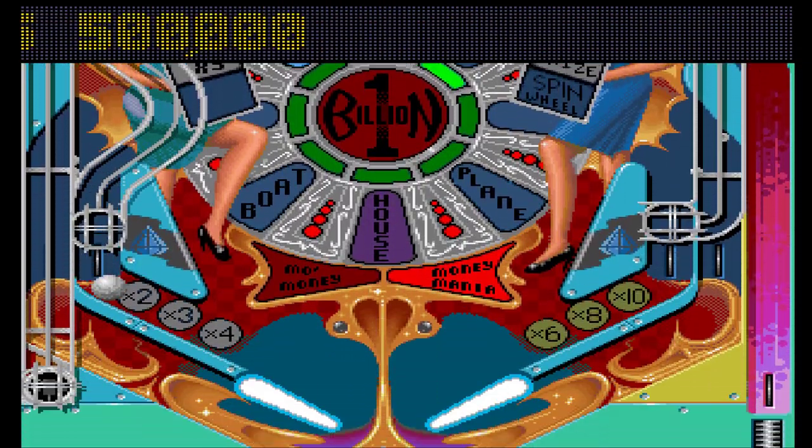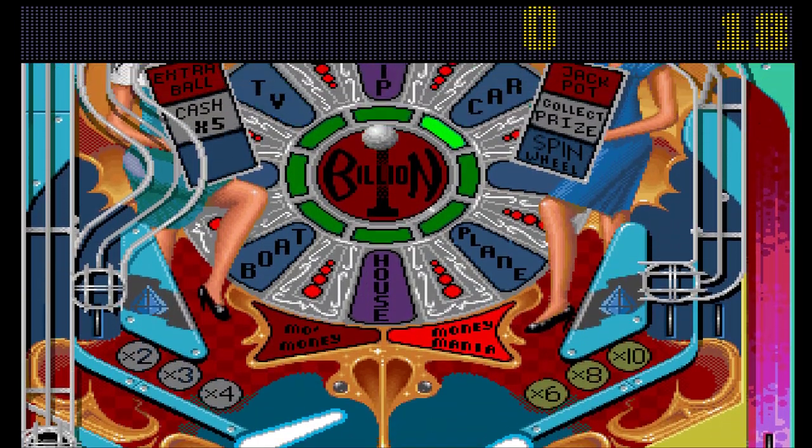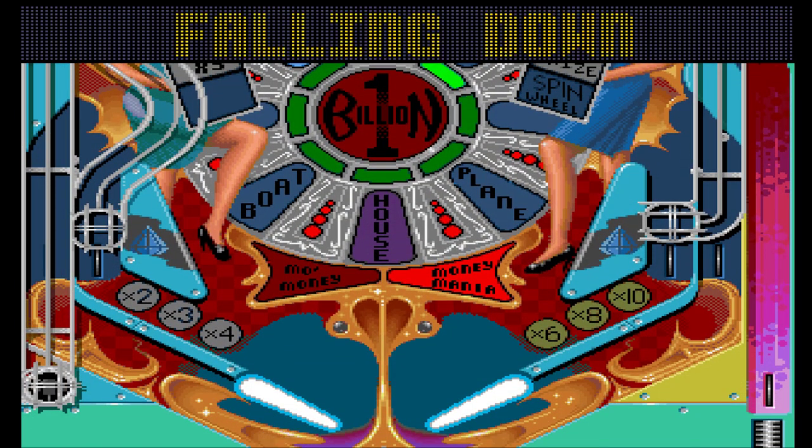All targets score half a million — there are plenty of targets here, and I've just got a million. I've been hitting them throughout the whole game and now I've got this feature active.